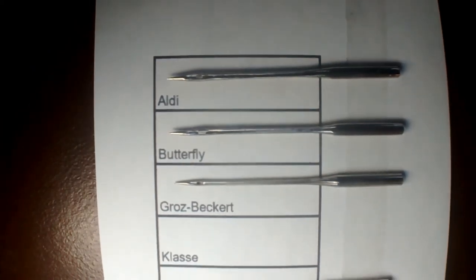The butterfly ones I got from China online. I didn't know they were butterfly till they came. They were pretty cheap but they look all right actually. I better not make too many judgments — I'll let you decide.